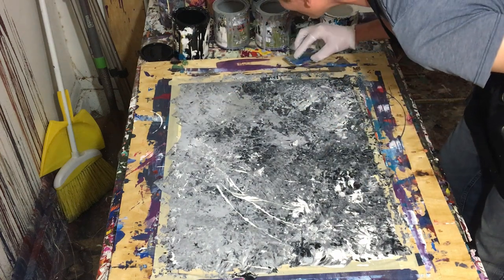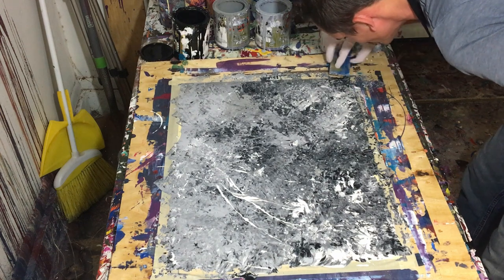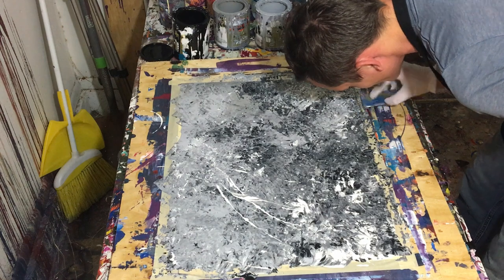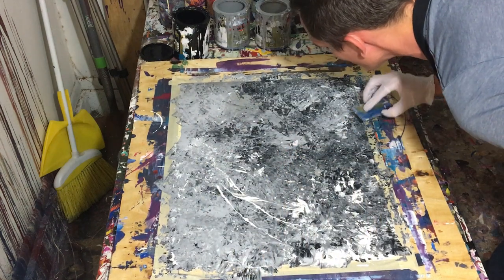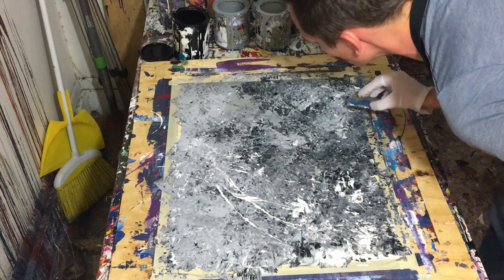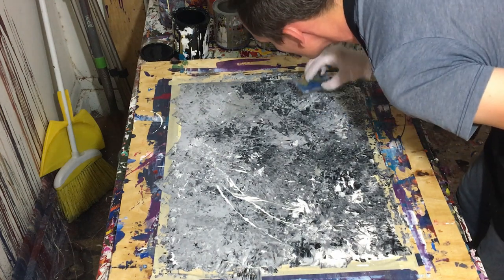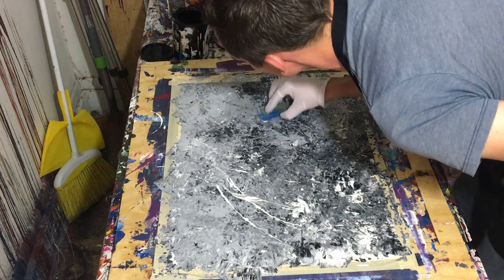The reason I chose these colors is simply because I really dig black, white, and gray — the whole monochromatic idea. One of my favorite paintings I ever did was called Monochromatic Dream. It's a Pollock-style painting I did with black, white, and gray, and I'm actually looking at it right now as I record this video.